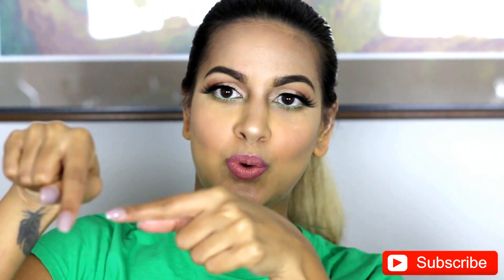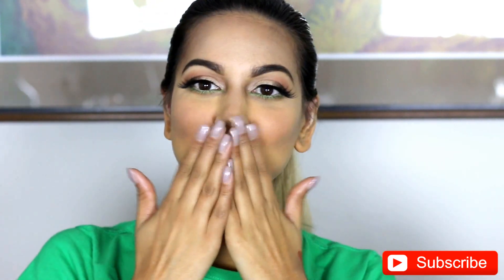Don't forget to subscribe to my channel. Please subscribe if you like it so I can do some more looks for you guys. And I look forward to seeing you again soon. Bye!